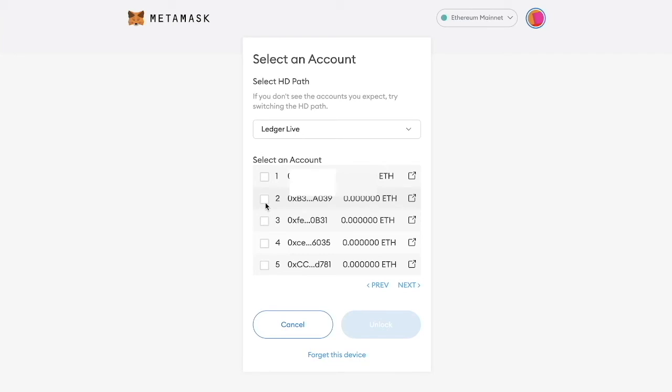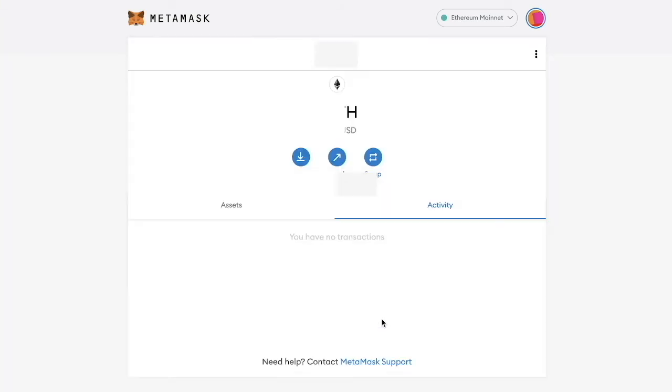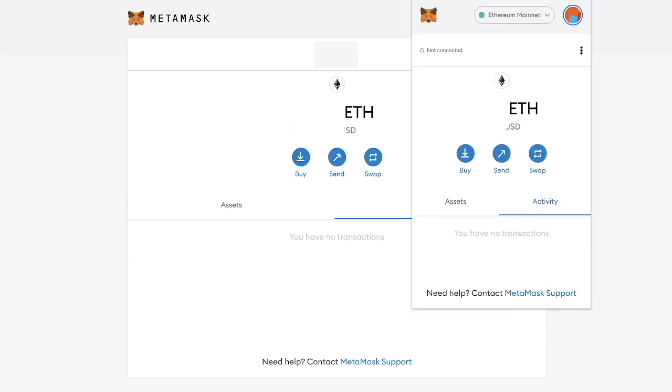You can check the full address by clicking this pop out, which will bring you to Etherscan. But if you already know the beginning and end of your wallet address, you can just select the account and then click unlock. And that's all you have to do — now my Ledger is connected directly into my MetaMask extension.